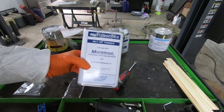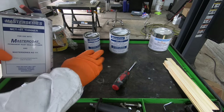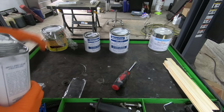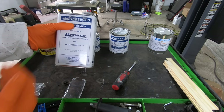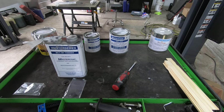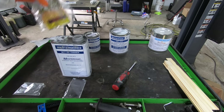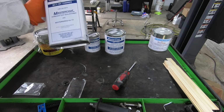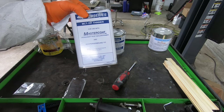MasterCoat also offers their own thinner, and they're very adamant that if you're going to thin the AG 111, you have to use their thinner — don't use anybody else's. The rust sealer is compatible with other thinners, but since I have the MasterCoat thinner I just used that. You can thin the AG 111 or the rust sealer up to 10%. I used about two capfuls in the rust sealer and one capful in the AG 111. They're very clear: only thin AG 111 with their thinner.